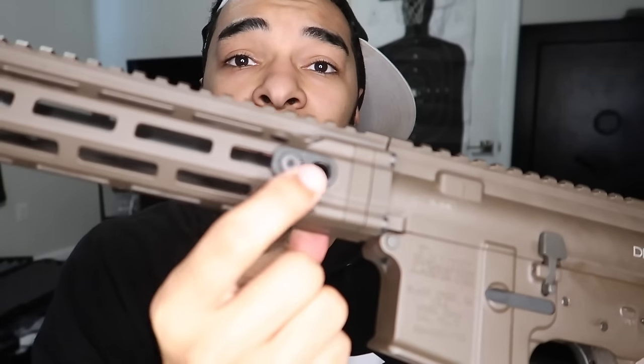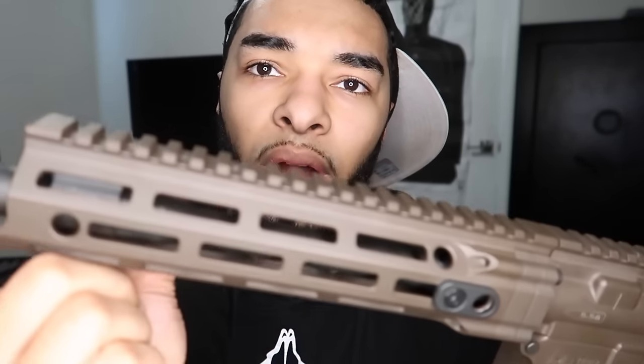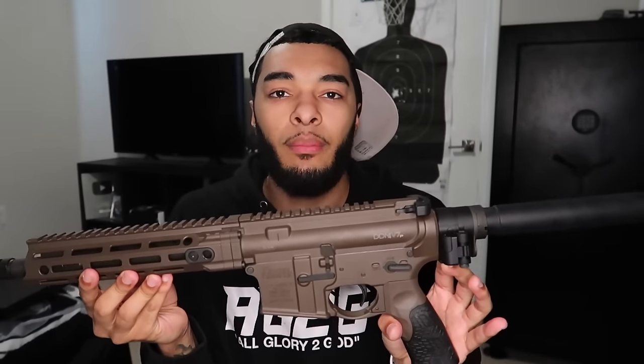We got the QD sling attachments — there's one right here, one right here, another right there. On the back side we got one here and one behind the Law Tactical adapter as well. I already ordered everything. This thing is about to go from like an eight out of ten to eleven out of ten. Right now I give this thing a seven because you need to put at least some sights on it. Once I finish suiting this thing up, it's gonna break my scale — the first to ever break my scale.